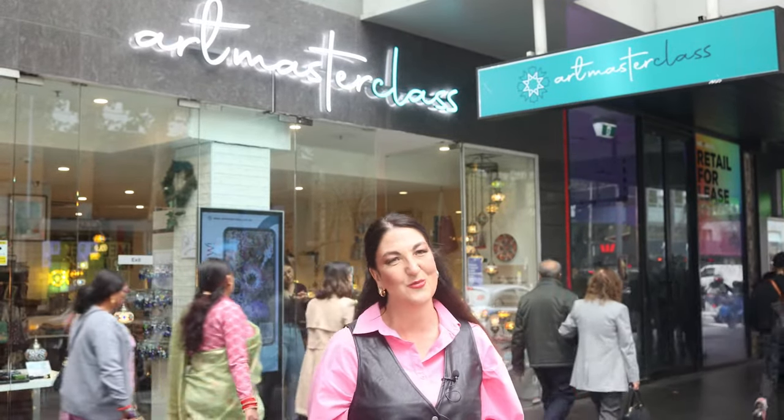Hello everyone, welcome to Art Masterclass YouTube channel. My name's Sami and today we're going to be showing you the process of making your very own mosaic lamp. I came here a couple of months ago with my friend and we had the best time, so I'm so excited to show you how we go about making them. Why don't you come along with me and I'll show you inside the studio.